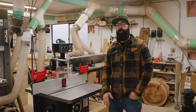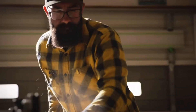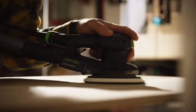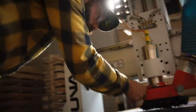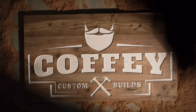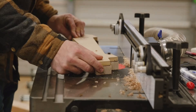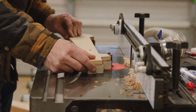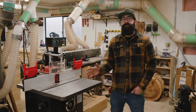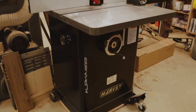Hey, my name is Mike and this is Coffee Custom Builds. Today we are going to compare the router table and a shaper. We use the router table all the time in this shop, but we are a production shop and I wanted to be able to remove more material and cut into deeper and bigger pieces, and that required us to get a shaper — that's why I brought this tool in, because time is of the essence here.